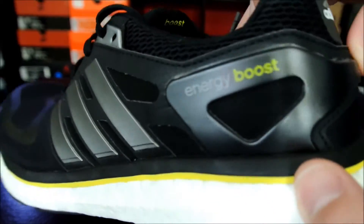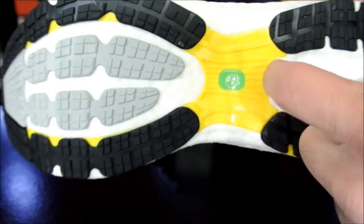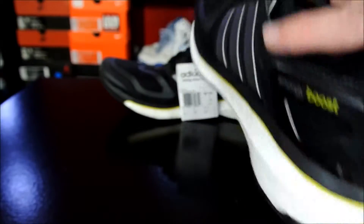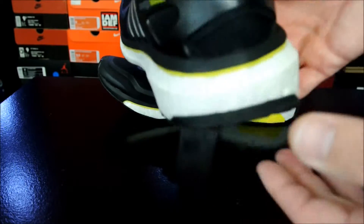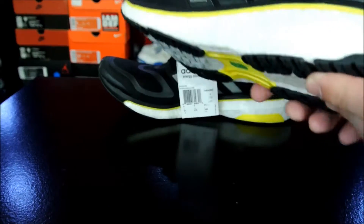There's a heel counter that says 'Energy Boost' right here. Then you have a torsional support frame, which is this yellow piece, and it extends through the heel as well as the forefoot. It's for stability when you're running — I can't remember if it's for pronators or overpronators, but one of them hits here and the other goes inward. It's for stability so you don't roll your ankle.